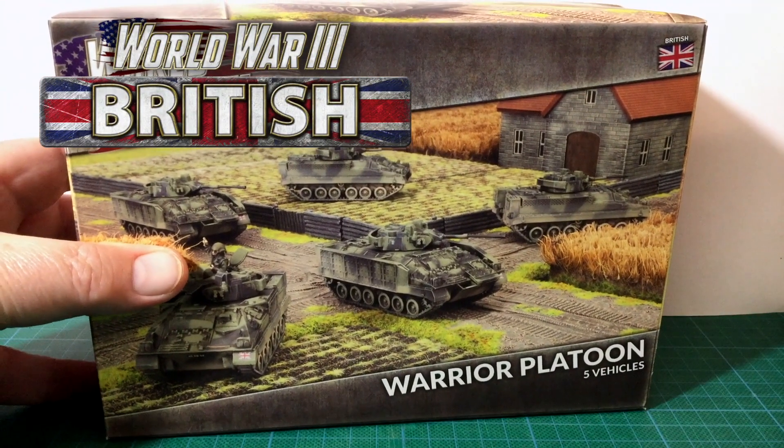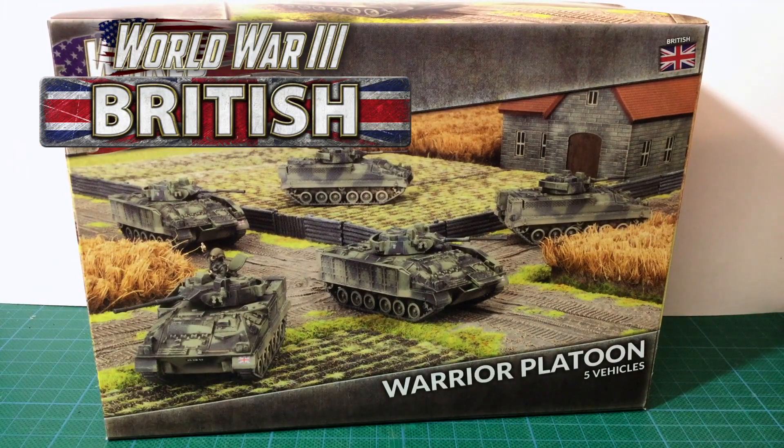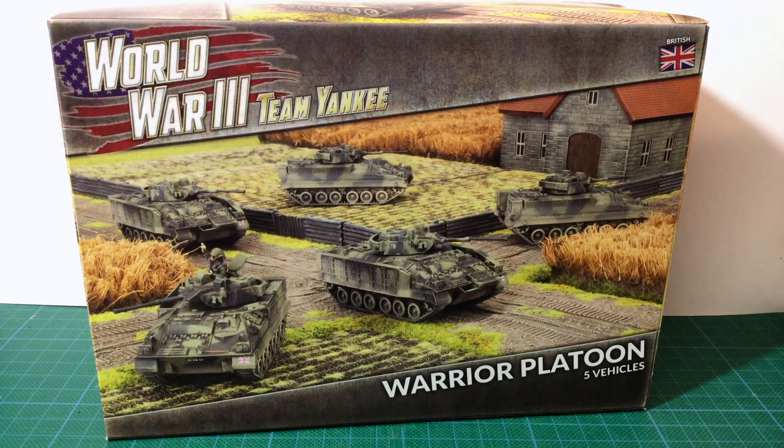This is the Warrior platoon box set for British forces in Team Yankee. It's been released as part of the new British forces, giving British players access to an infantry fighting vehicle to support and transport infantry.